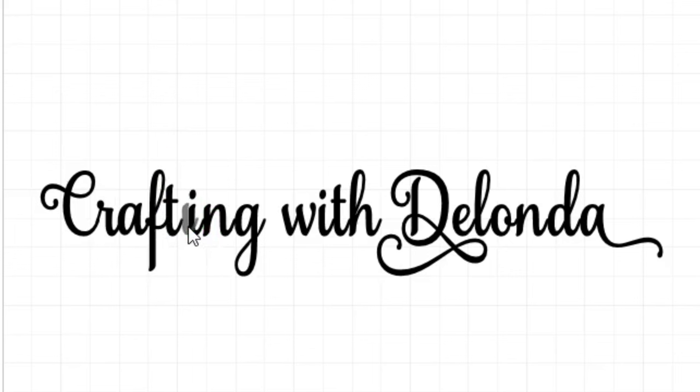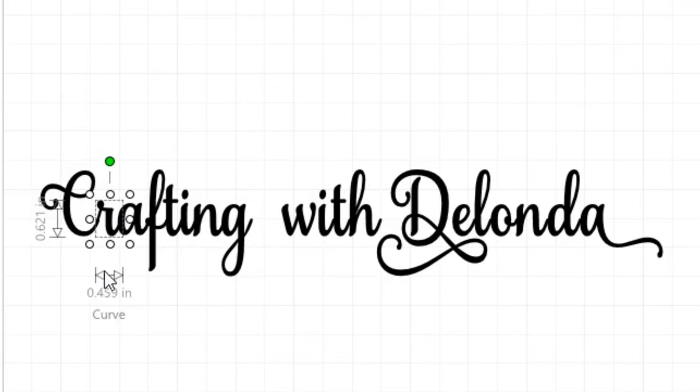I'm going to move the dot, the N, and the G. I think that looks better now. Of all the letters that give me drama, it's always the R. After some adjustments I like how it looks.